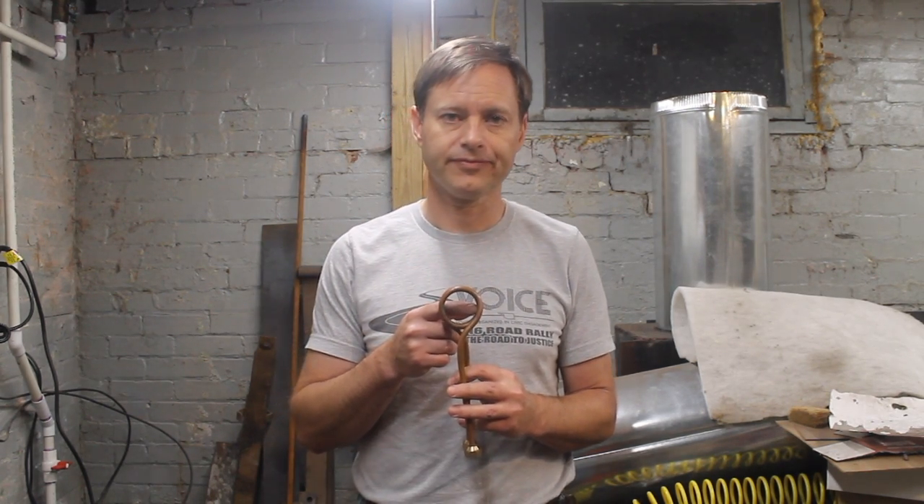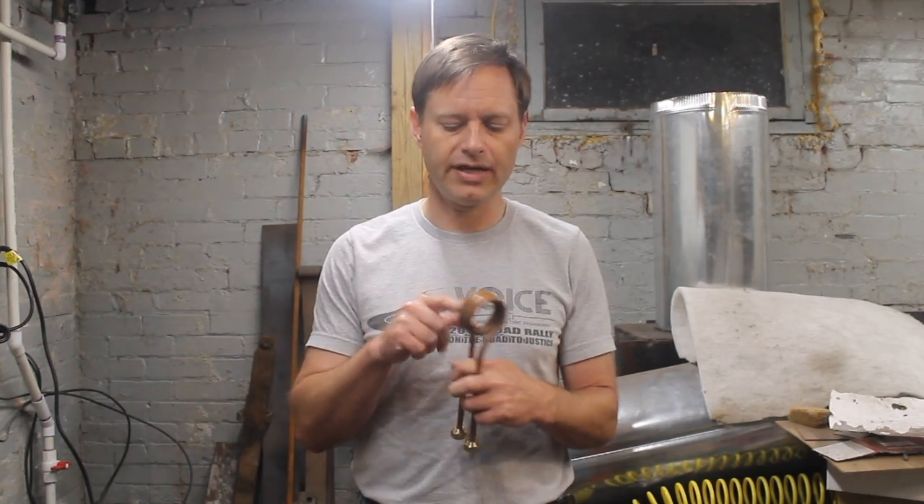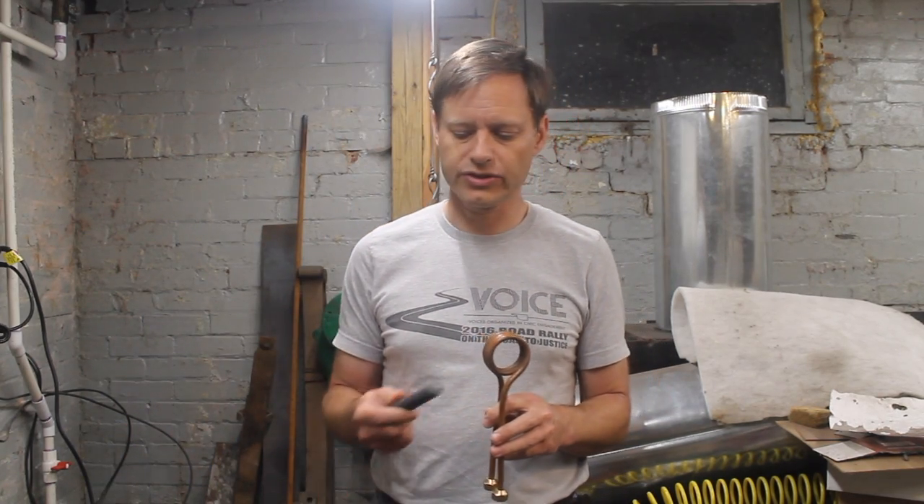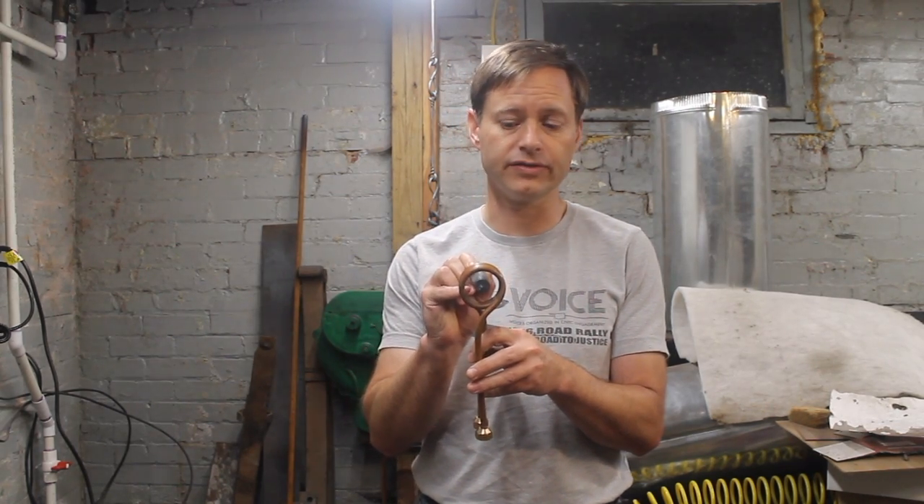This is inch and a half inner diameter, inch and a half long, and that's not too bad for typical stock I use, which is three quarter. It's not a great tight fit, but it also leaves me lots of room for maneuvering when I'm doing the jaw or boss of the tong.